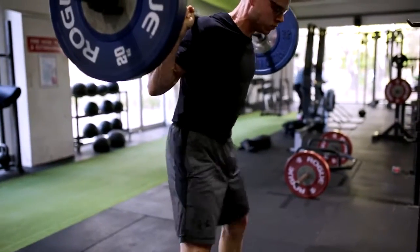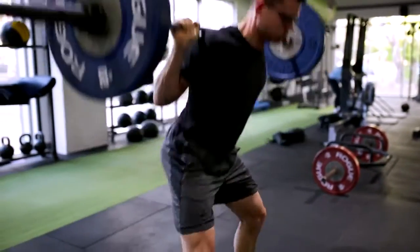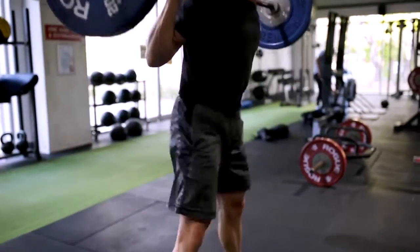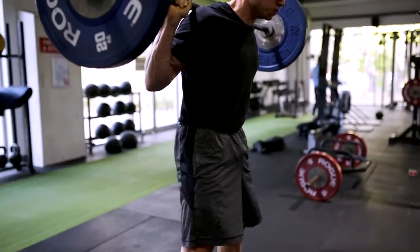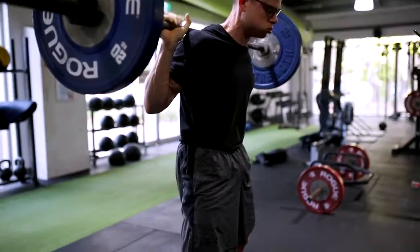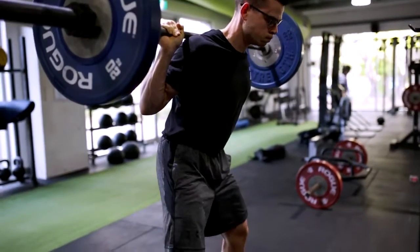You can see with the bar path as well — it is in the mid part of my foot. As I start to get fatigued, it will start to differ. Ideally, it should be in the mid part of the foot, a straight bar path.